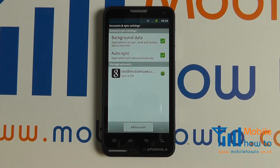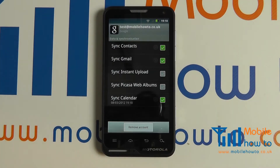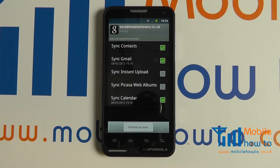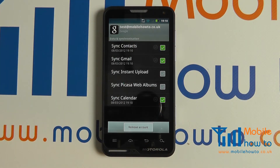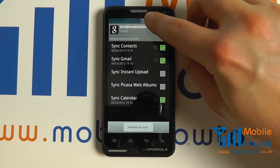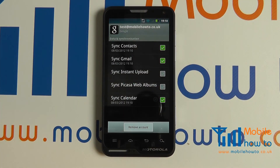You can see that the synchronization is on. You can tap in for more information to choose what settings with your Google account are synchronized. Simply select or deselect the boxes as necessary. You may see a status indication in the top bar to notify you that it is synchronizing, and it will also show you when the synchronization last took place for each feature.